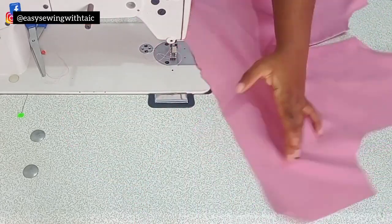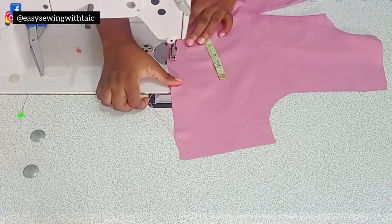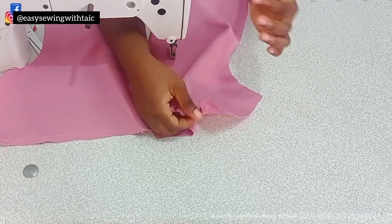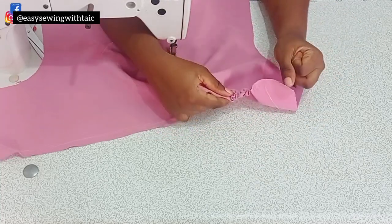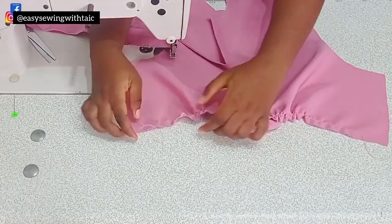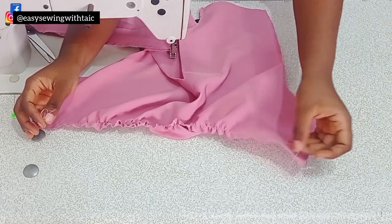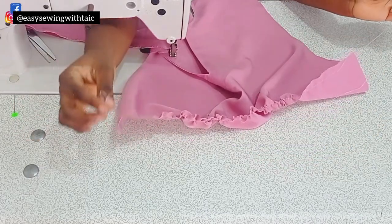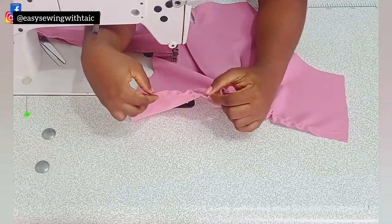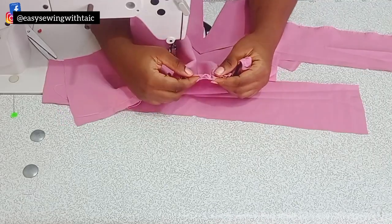Before fixing it to the band, run a loose stitch along that lower part to make your gathers. I'm making the gathers manually, so I'll run a loose stitch that way. To make gathers manually, take one edge of the thread and start pulling gently — make sure the thread does not cut. Do the same from the other side. Make sure the threads you're pulling from both sides are alternating, so you achieve your gathers that way.